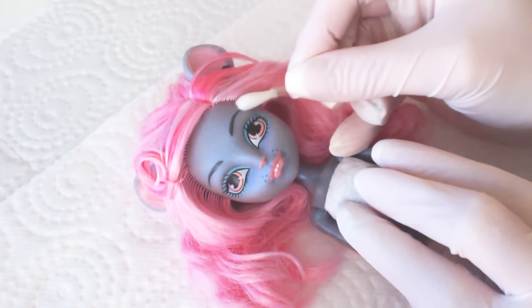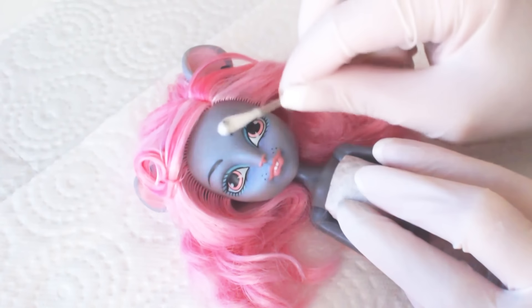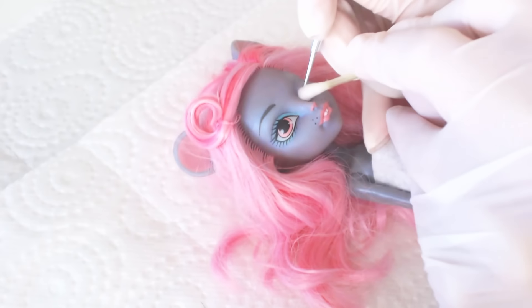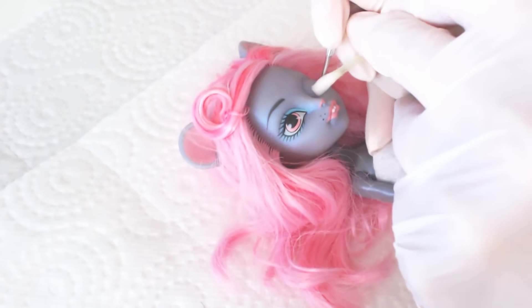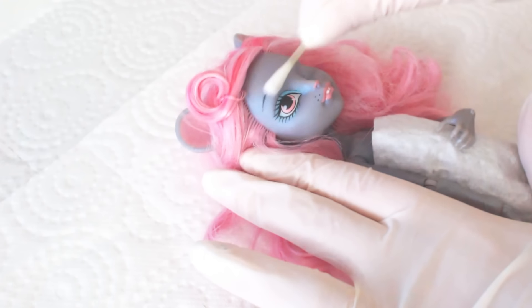Alright, let's clean her factory paint! For the tiny corners you can use the help of a toothpick or another pointy tool. Just be careful not to damage the face.